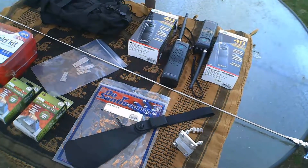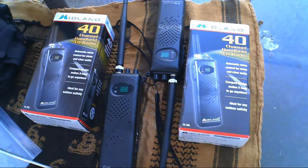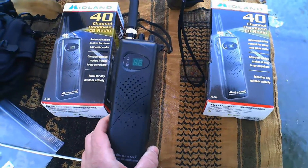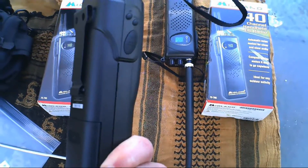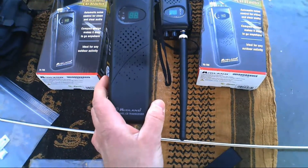We picked up two of these Midland 40-channel handhelds — it's the 75-785. They run on nine double-A batteries and they also have an adapter for your cigarette lighter in a vehicle.